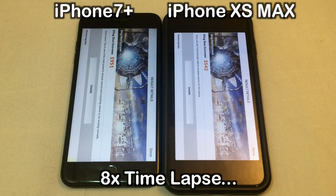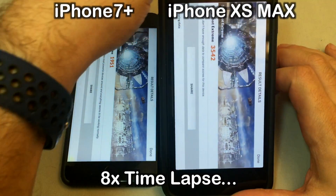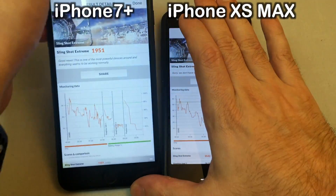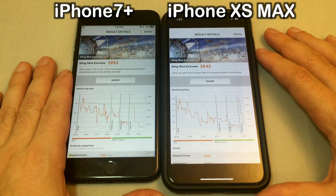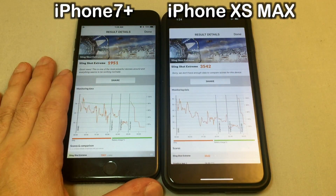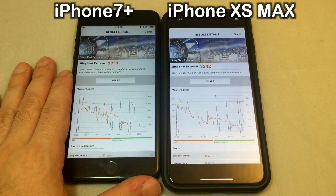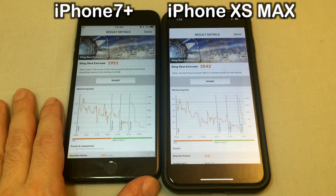Okay, here we are finally done. Let's take a look at the results. No surprise here, the brand new one is of course much faster, but the iPhone 7 actually kind of kept up, especially until the snow part — it was only a few seconds back.